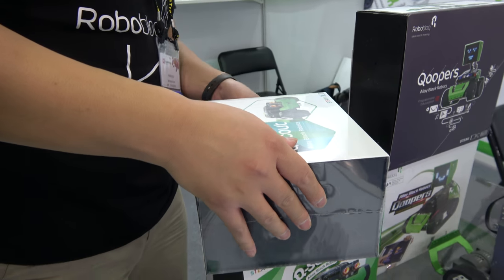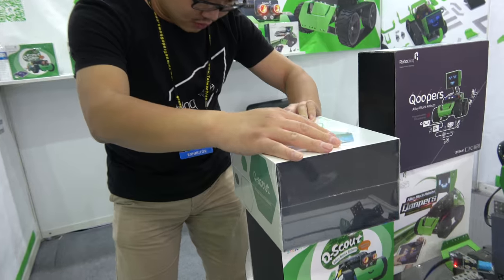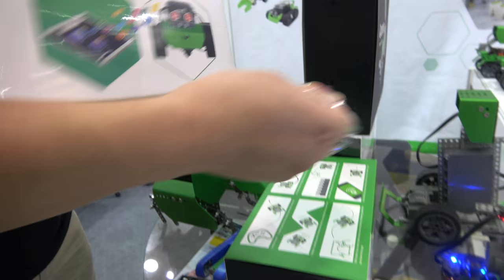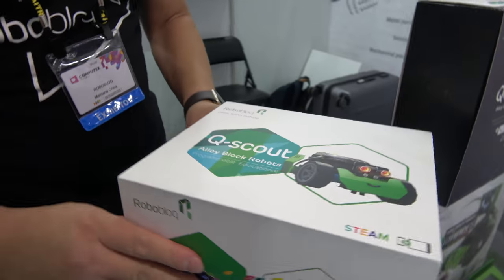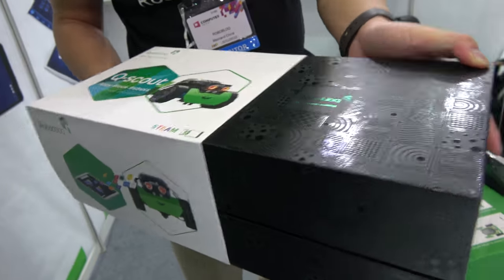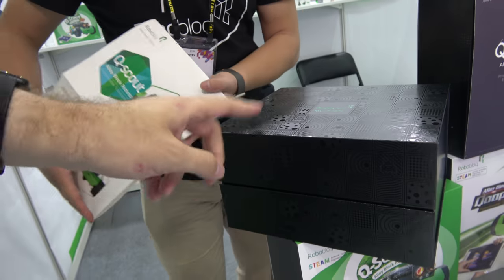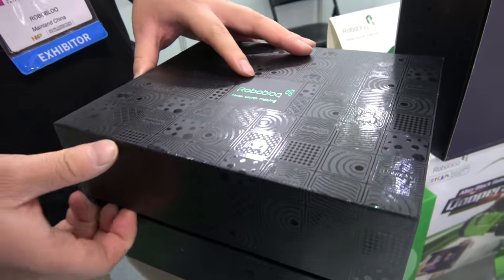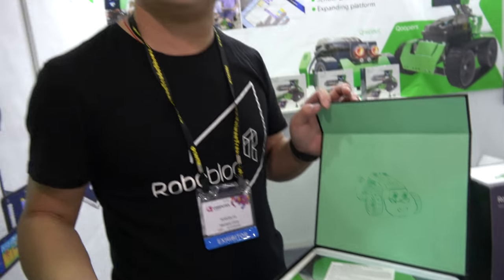Let's do unboxing! It's for sale in the USA, Australia, France, and New Zealand. Let me show you. This kit is not the $170 one — this is the bigger one. This is the small entry one for primary school. This one is $90. So this is the packing. Inside we have all the certificates: CE, FCC.